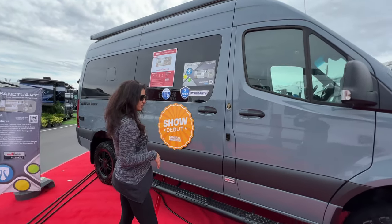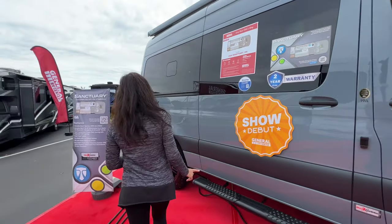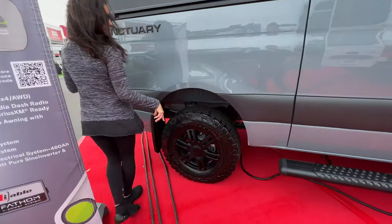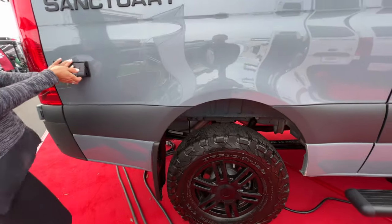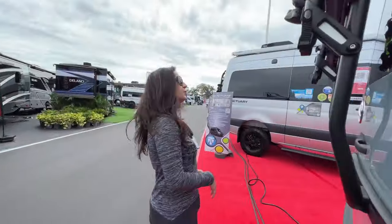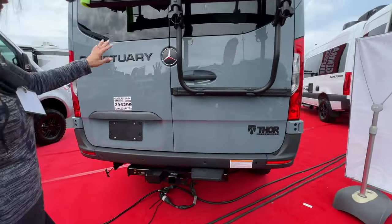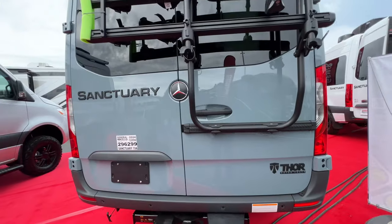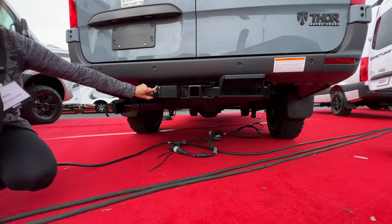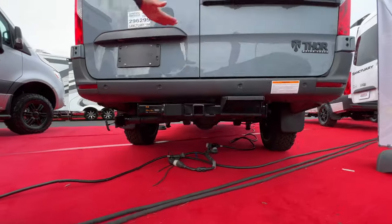Big awning on top with an LED light strip. Running board along the bottom of the driver door and the sliding door. Opening window right here in the back. Take a look at the aggressive tire. A couple of 110 outlets back here. Moving to the rear — backup camera above, toe hitch below. There's even a step to help you get in the rear of the van, and there's a seven-pin connection on the side. Take a look at that clearance.